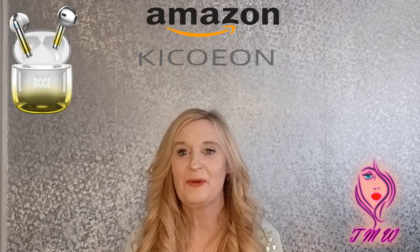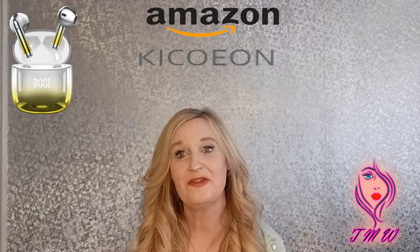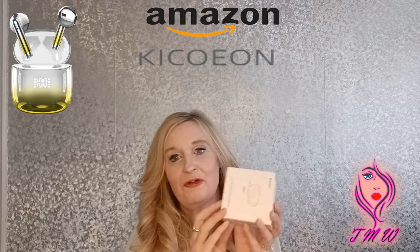Hi, welcome to Trisha's Makeup World and I'm back doing another review. This time it's for these earpods that I received. They're from Amazon.